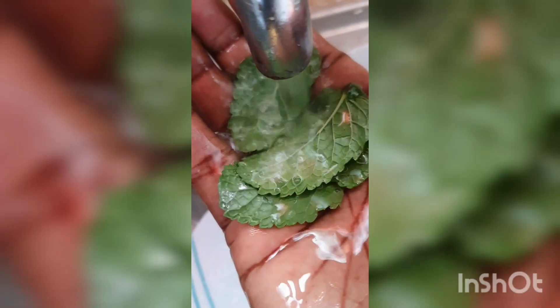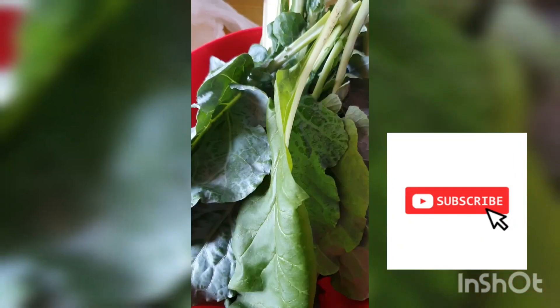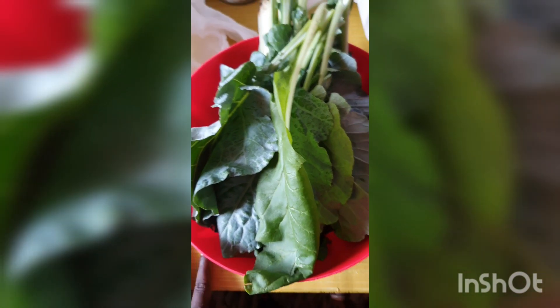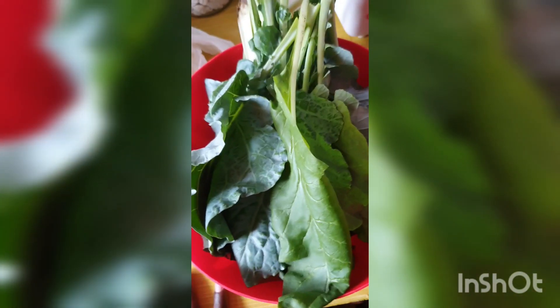Most of the veggies I'm using are just from my balcony garden behind my door. You can see the mint is here. I have previous videos done about this balcony gardening. These were harvested in the morning, and then I got fresh fruits from the market today.